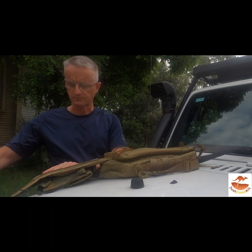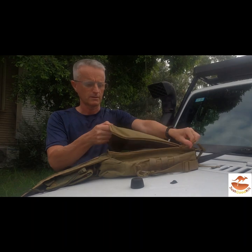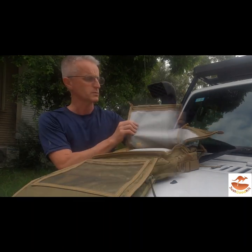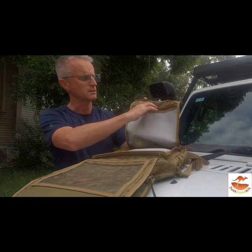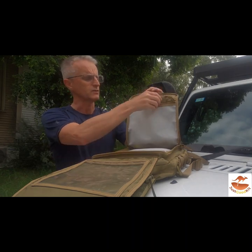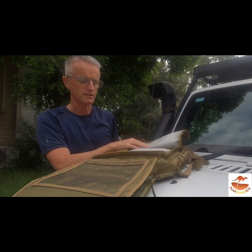If we look under the flap here, we've got an exterior pocket. I've put transparent TPU pockets in, with zips. These are quite a large capacity — you can fit all sorts of notebooks, and even an iPad mini, I would say.